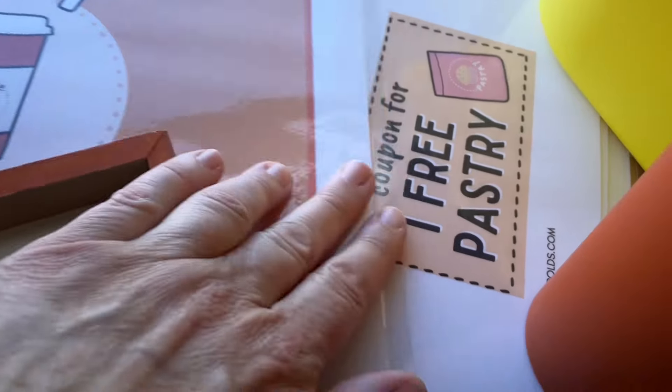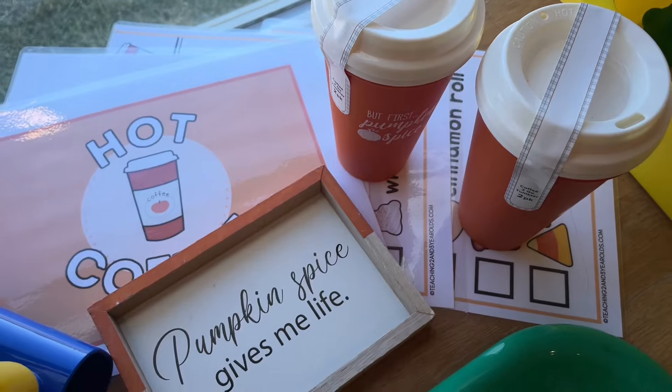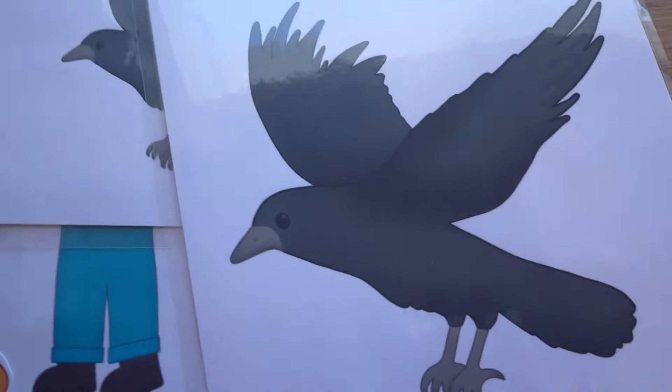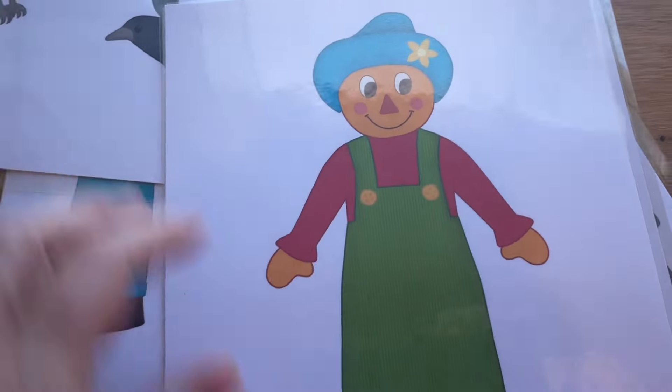We'll be doing a pumpkin spice coffee shop in our dramatic play. I found these coffee cups with lids at the dollar store, and we have some cute signs to hang up. I also found this pumpkin spice sign, and we'll put some little food out and some different things to make a fun little dramatic play area.